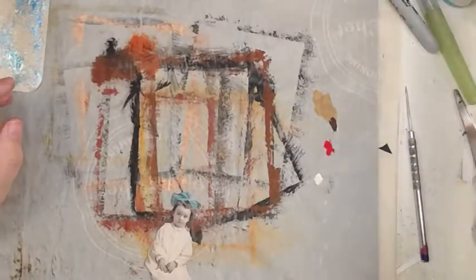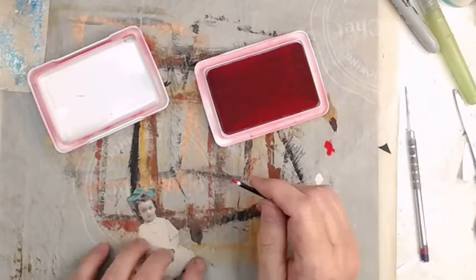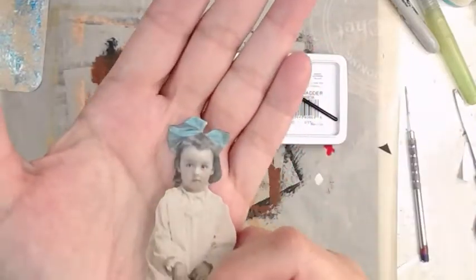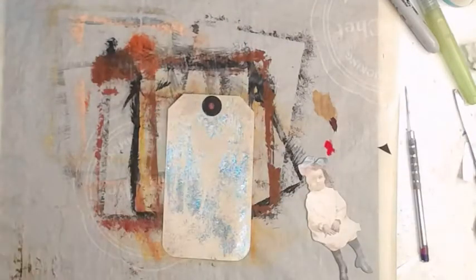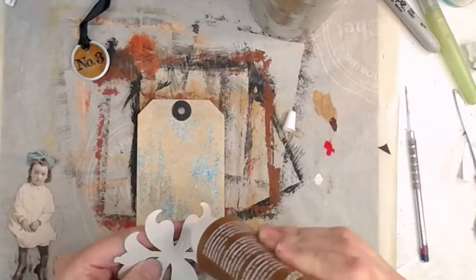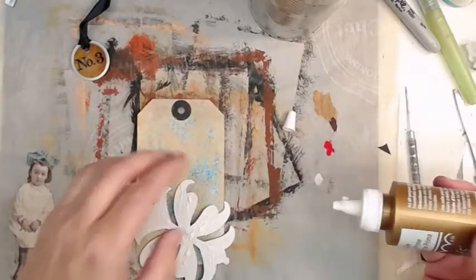It just tucks right in there. On some of the smaller pieces I have repositional double-sided tape. I added just a teeny tiny bit of color to her lips and cheek so she's rosy-cheeked. My little screen isn't showing it. This is the yellow-gold rust from the Prima stuff.